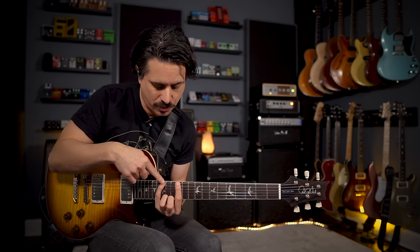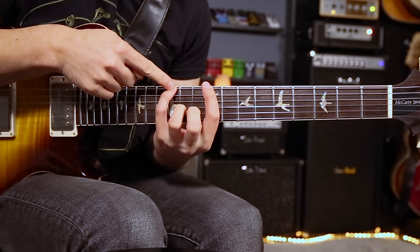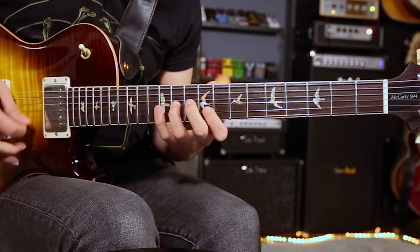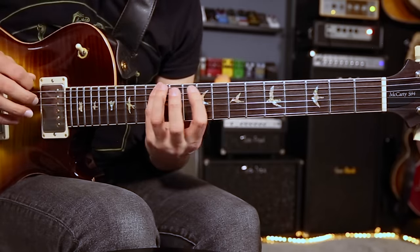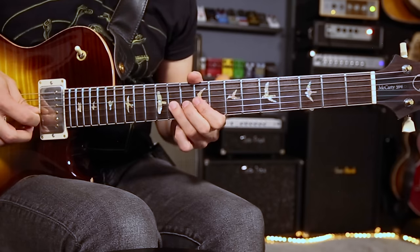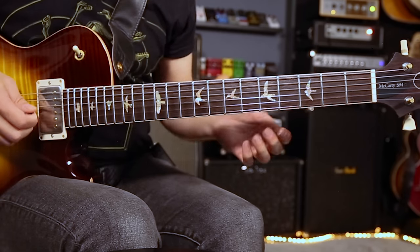Let's take those first two notes of the E minor shape. All you're going to do is take that shape so that your pinky is now on the E on the 12th fret. So now your E's there on the pinky, and that's a C sharp there on the ninth fret. So what sounds good — as this loop is playing — we have an E chord and we're going to play this scale. There's an E to a B note, that's an F sharp, C sharp, A chord.